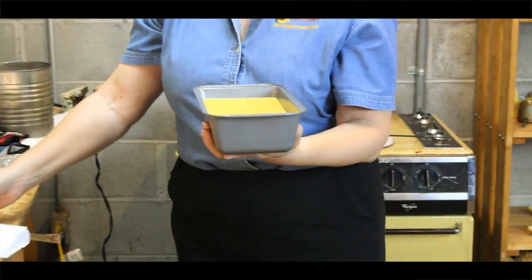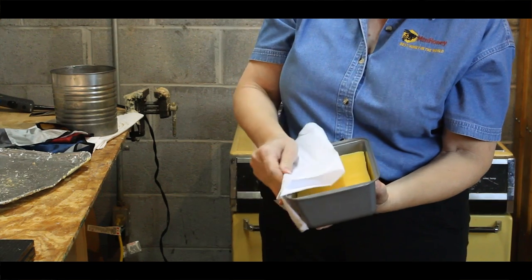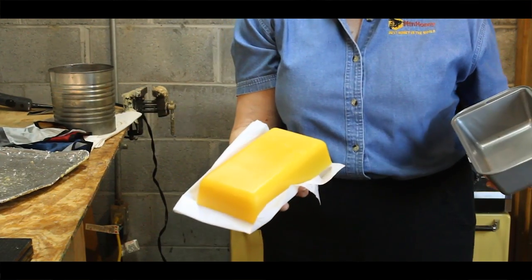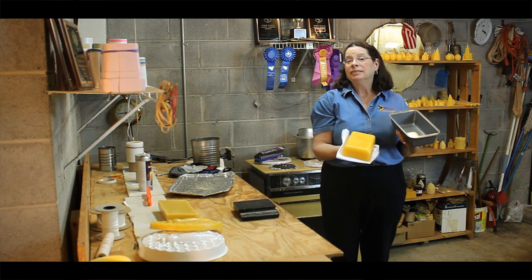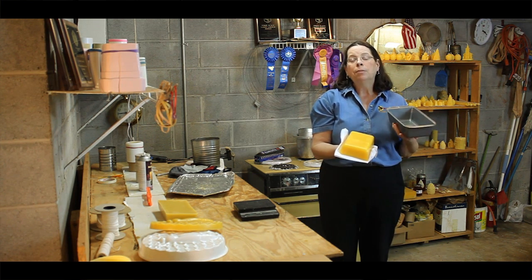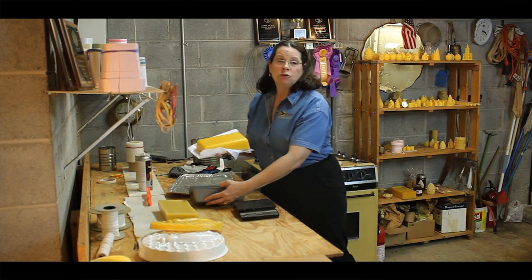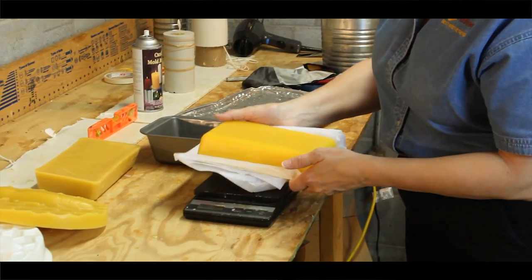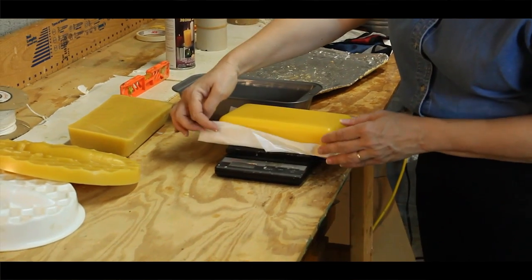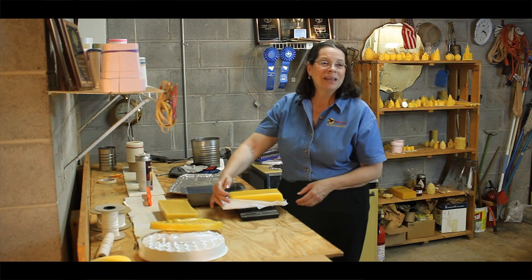Now it's time to remove your beeswax block from the pan. You want to turn the pan upside down and the block should release easily. If the block does not release, place it in the freezer for about 10 to 15 minutes, and then the block of wax should come out very easily. We also want to check to make sure the weight is correct. It needs to be either 2 pounds or slightly over — and it is exactly 2 pounds 3 ounces.